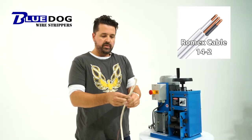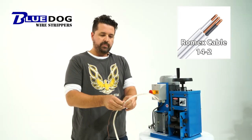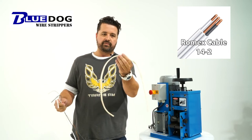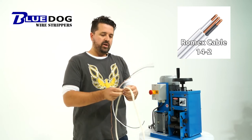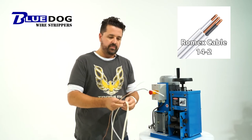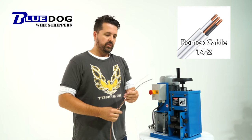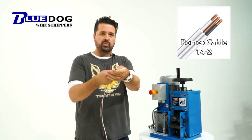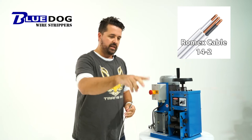Okay, so that was three passes through the machine for us to get the outside coating off. Now, here's where the limitation of a single-blade design machine really comes into play. We have successfully stripped off the outside coating, and we have three strands underneath. The ground is already taken care of.